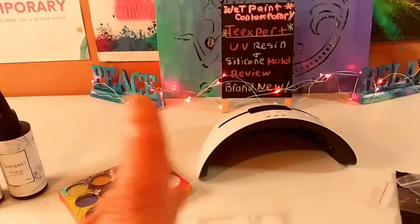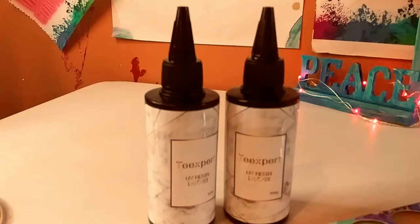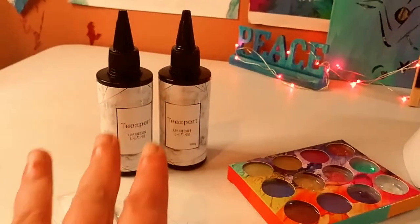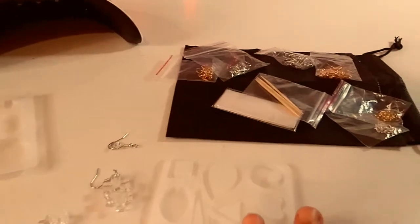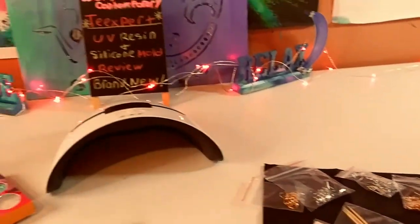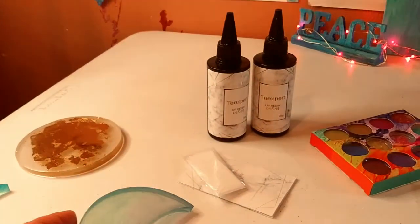So T-Expert reached out to me. They are Amazon sellers and they sent me this beautiful resin kit and their beautiful jewelry silicone mold kit. I did try it out first because I didn't want to make a video without proper information and really give you a quick tutorial. I had reviewed and given a tutorial on their epoxy resin about eight or nine months ago.